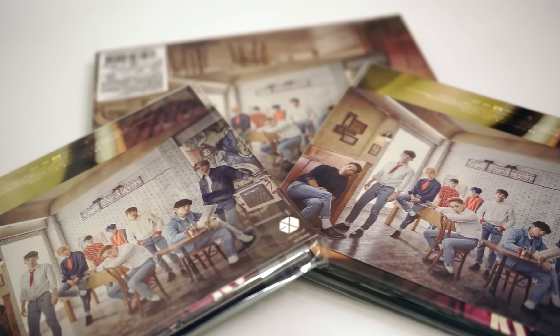Before we open up the albums, here are the bonus postcards that were included with the First Press limited editions. Since I pre-ordered these three albums, mine are First Press, therefore there is a bonus postcard for each album.